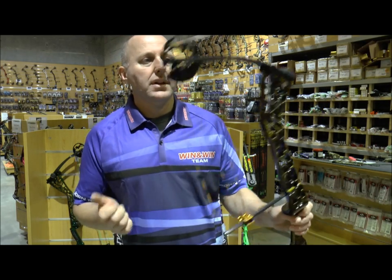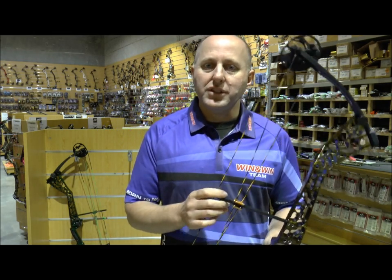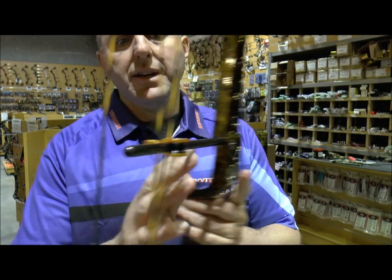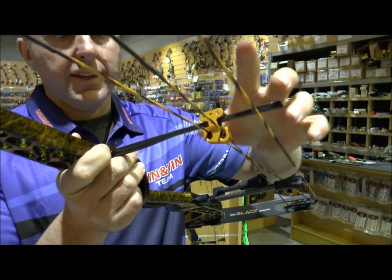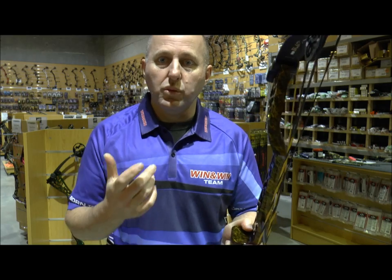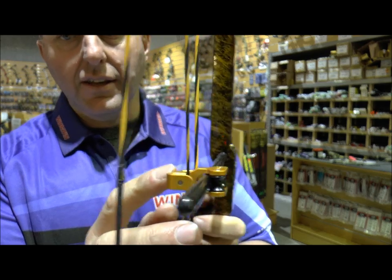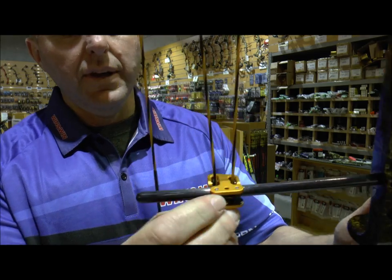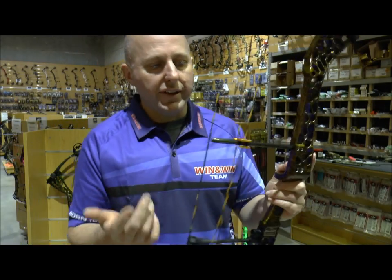The bow is very smooth to draw, with carbon limbs from Win & Win. One of the things I really like about this bow — which is unique — is the cable guard. It's carbon, and Win & Win slim the cable guard down here, reducing the thickness so it actually causes it to bend in. The cable slide will not fit on normal cable guard rods; it's aluminium with roller bearings on the back and rollers for the cables. I think that's a really nice cable slide.